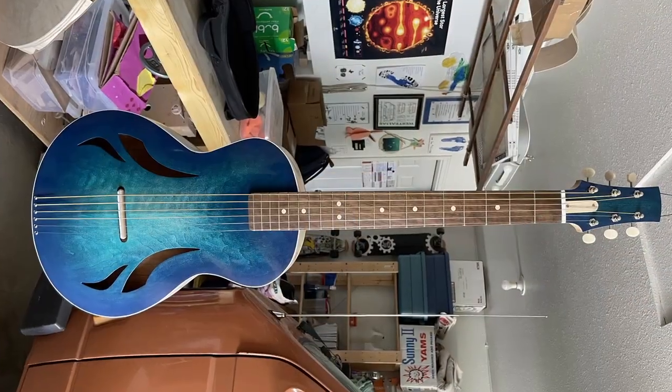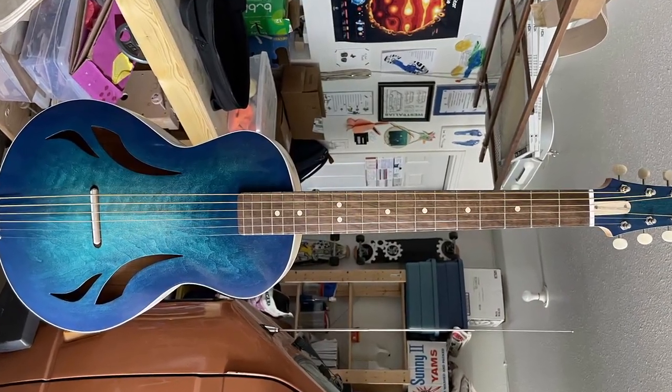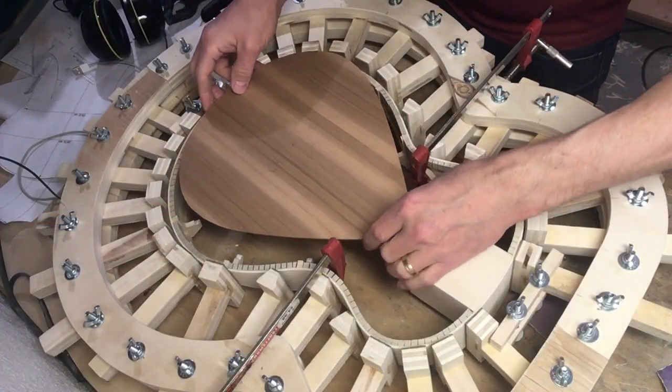I built a travel guitar for the Great Guitar Build-Off this year, and it has some interesting features that I'd like to get into. But first, I'd like to thank Crimson Guitars for setting up this competition and the community that's built up around it. This is my second time building for the Great Guitar Build-Off, and it's been a lot of fun to be part of, and it's been really neat to see all the guitars being built. There's some amazing guitars out there.